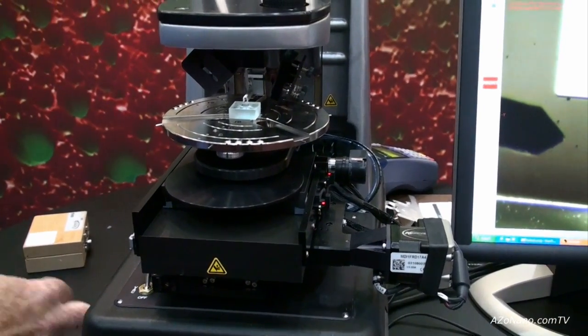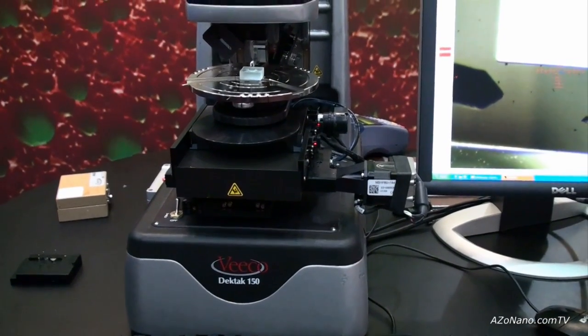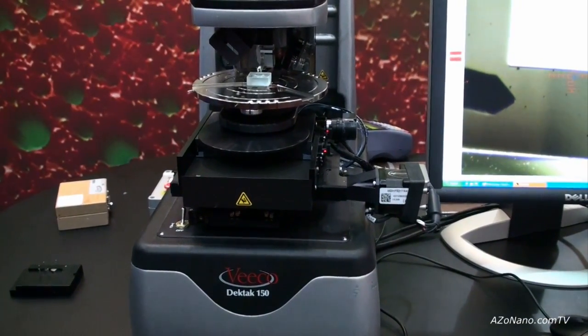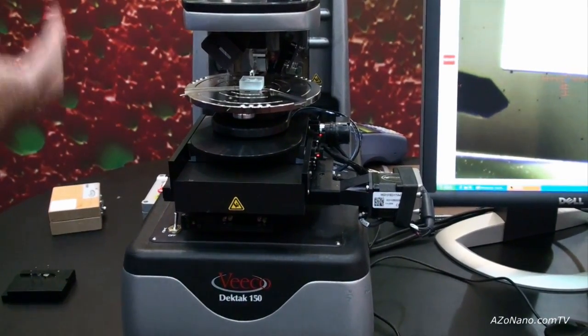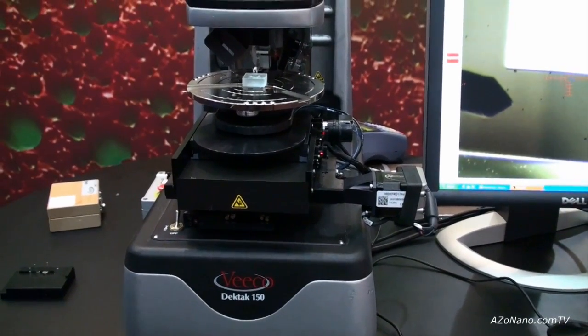This is a nice compact system built on a casting, so it's very rigid and robust and not susceptible to environmental noise. Whenever somebody's setting up a lab, the DECTAC is one of the tools they think of first — it's often one of the first tools brought into a new lab.